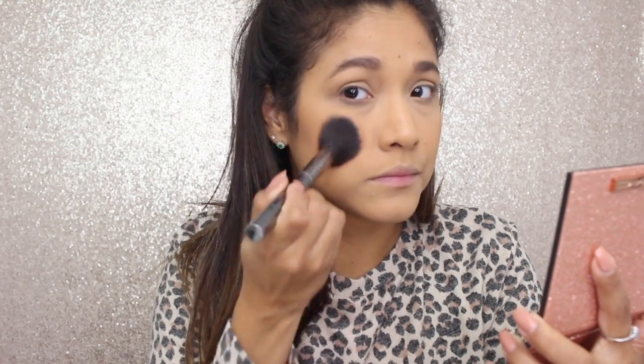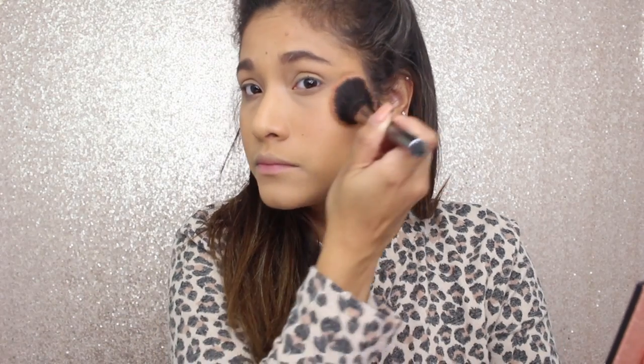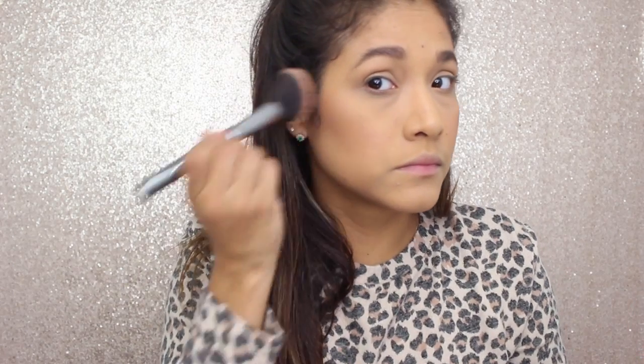I then used my Morphe angled blush brush and applied Cloudy Copper. It's described as a coppery pinky blush, but as you can see it doesn't show up at all on my skin tone — no matter how many times I went back to build it up, it just doesn't appear. I don't like this as a blush, and I think it's a little too deep to use as a highlighter. My plan is to layer it over bronzer to add a bit of sheen and a glowy finish.